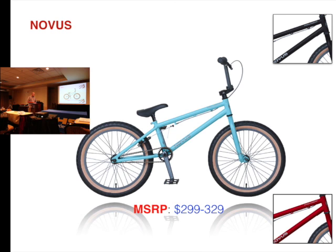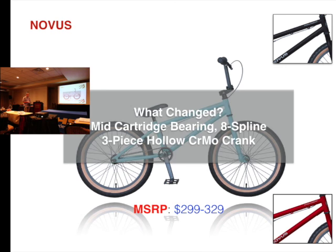The Novus was $299. We changed the bottom bracket and went to a three-piece crank — it had been a one-piece, now back to a three-piece. The price did drop to $269.